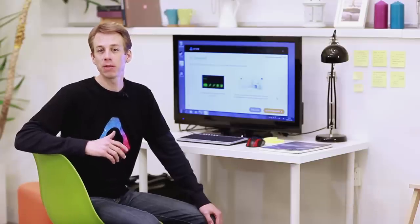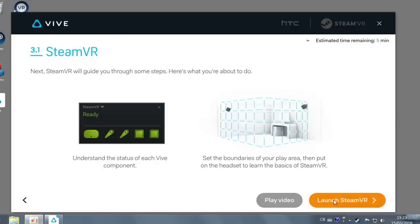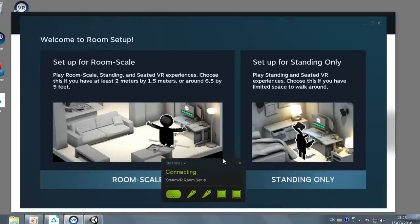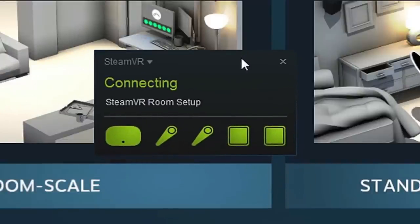It's time to define the boundaries of your play area using SteamVR's setup. Click Launch SteamVR and check the tracking status of the Vive. You should see the SteamVR status widget on screen, and the icons for the controllers and base stations should be green.